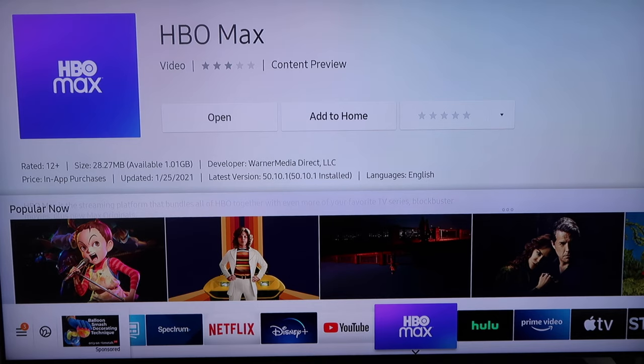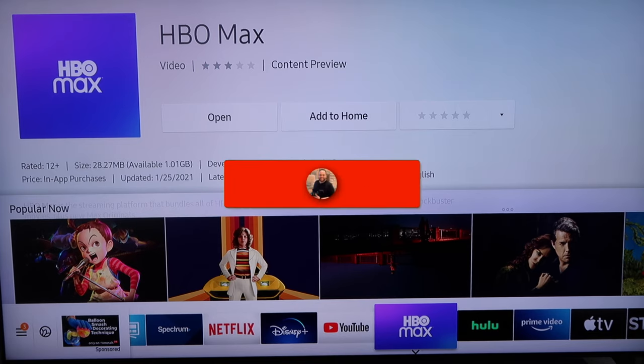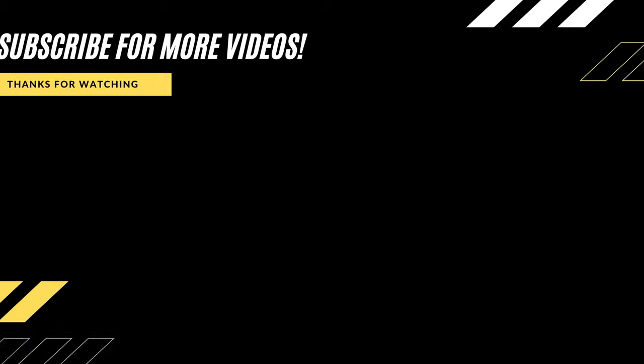That is how you install HBO Max on your Samsung TV. If this video was helpful, go ahead and throw a thumbs up on it. Go ahead and subscribe to my channel — I make tech videos all the time, and I would love to have you back in the next one. Take care.